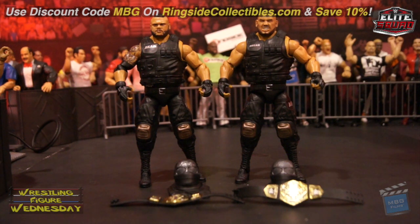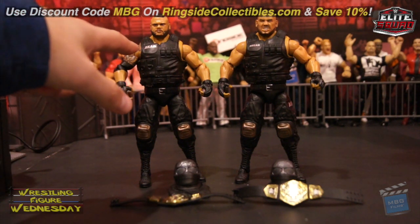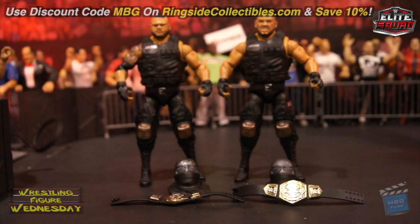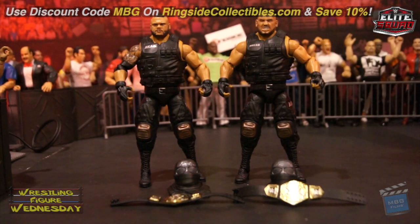I highly highly recommend picking them up — do not miss out on them. My only real complaint is that the proportions from the upper torso to the lower torso look a little weird down here — maybe just a thicker or wider waist, or something with the legs. But besides that, I love them.